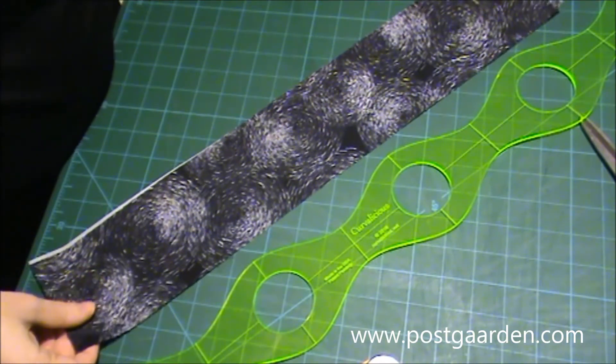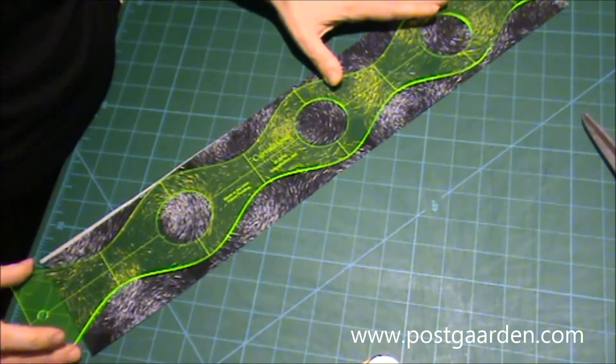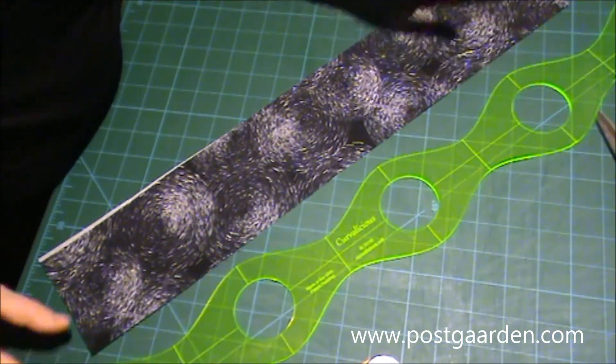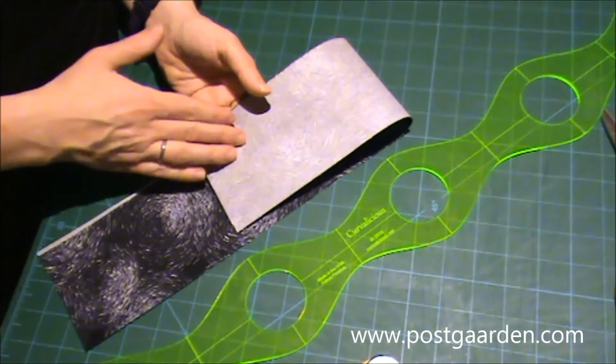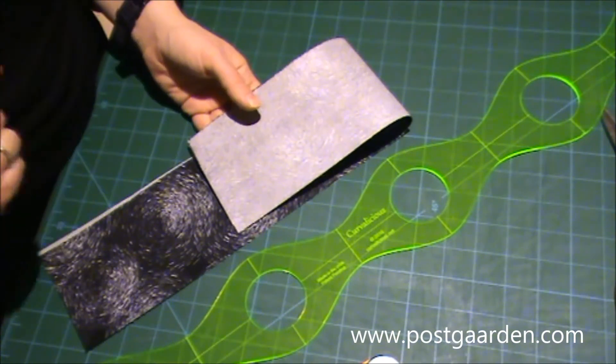De her fire strimler, jeg skal have sat ovenpå, og som skal skæres med den her, har alle sammen fået flisofiks på bagsiden. Og det bliver der på, indtil jeg har skåret dem ud.